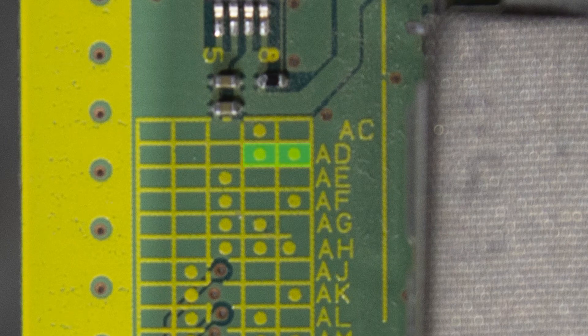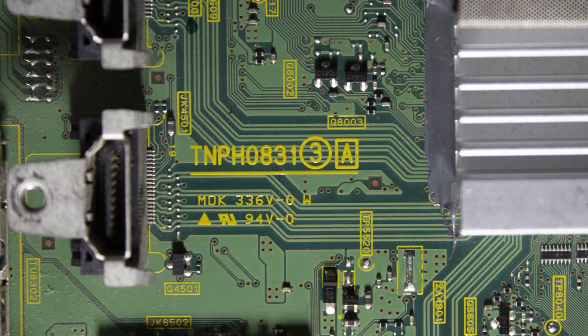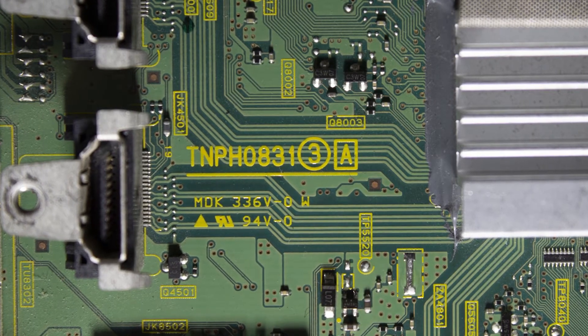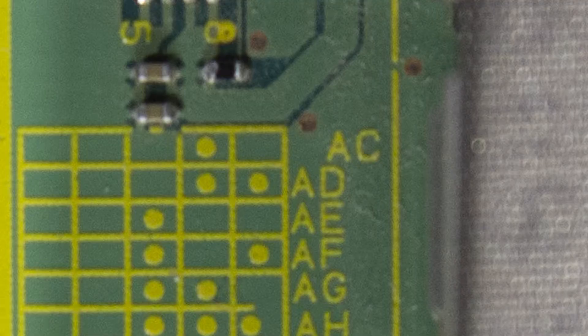If you notice, there's not going to be a dot in columns one, two, or three, but there is a dot in column four and column five. That does match up to the solder points at the top. So the full part number for this board would be TNPH0831AD.